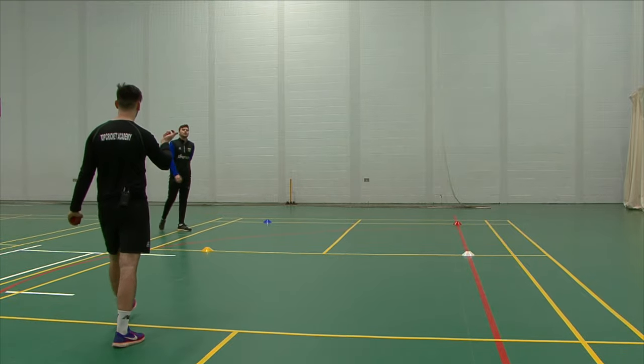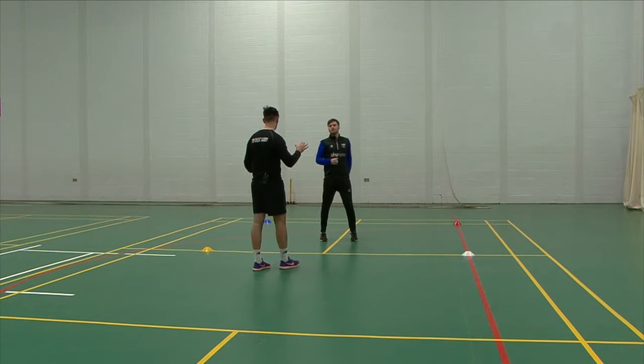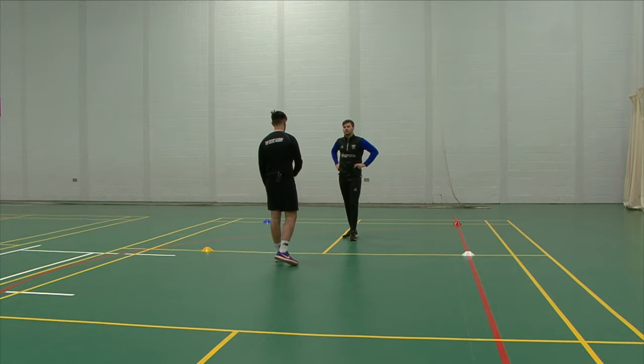With this drill you can make it slightly harder as well by throwing it even quicker, making the box a little bit bigger, and then you can maybe do two colours so you've got to do more moving.